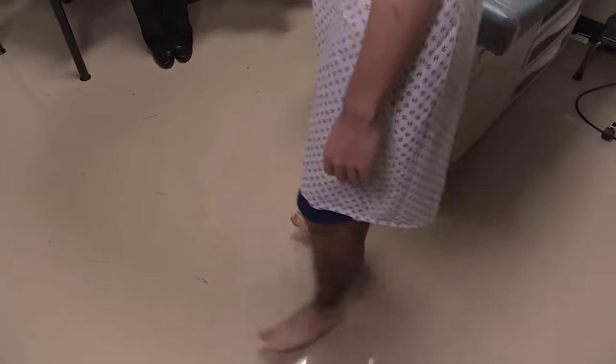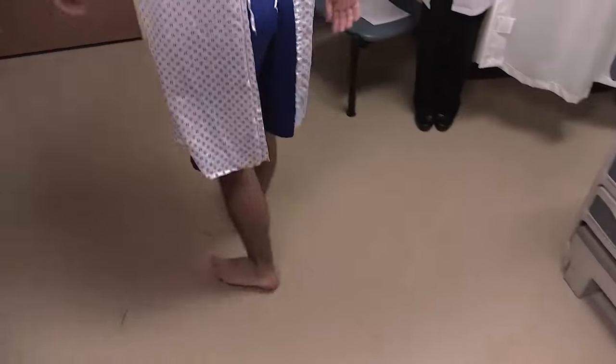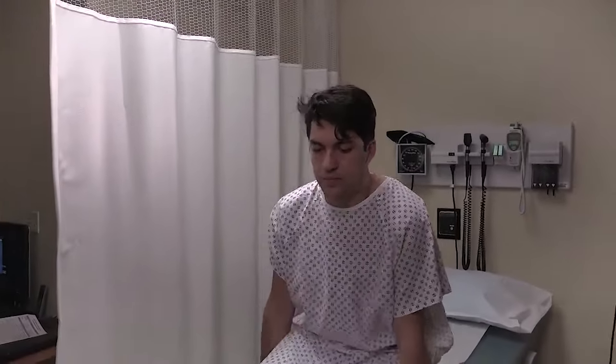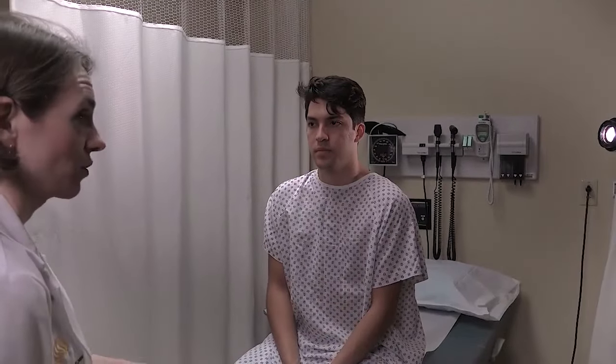Now I'm going to ask you to do the same thing again, only walking on your heels with your toes up in the air. You can walk back now. Testing for both toe walking and heel walking is going to not only evaluate for coordination, but also evaluate for distal strength.